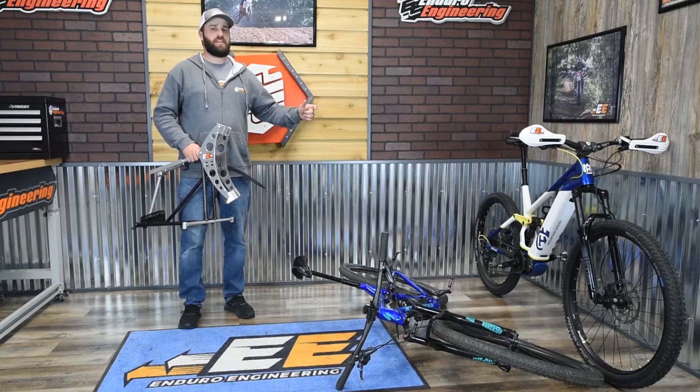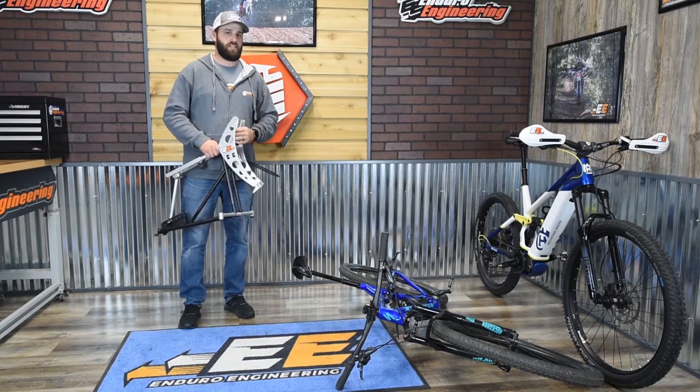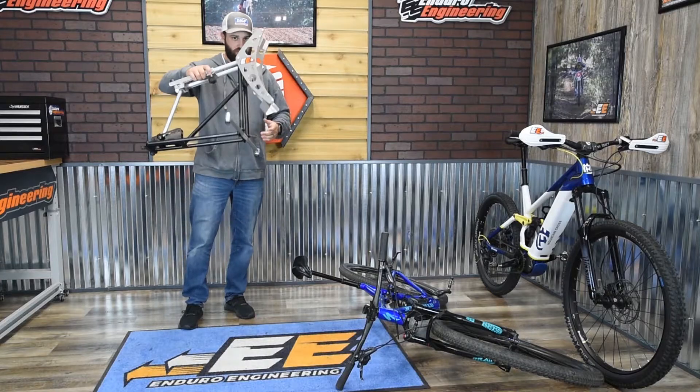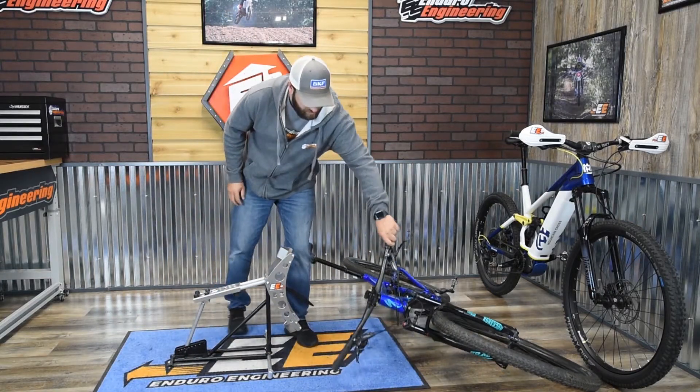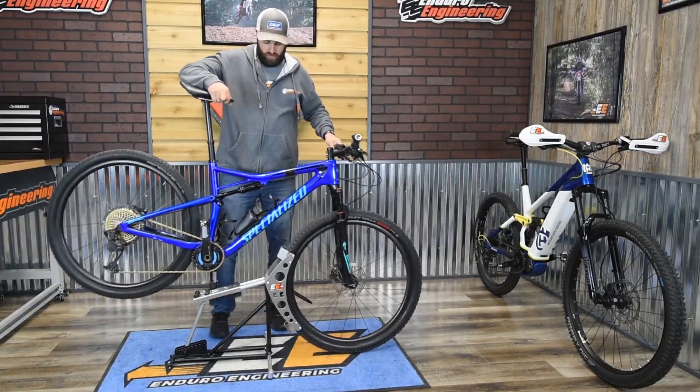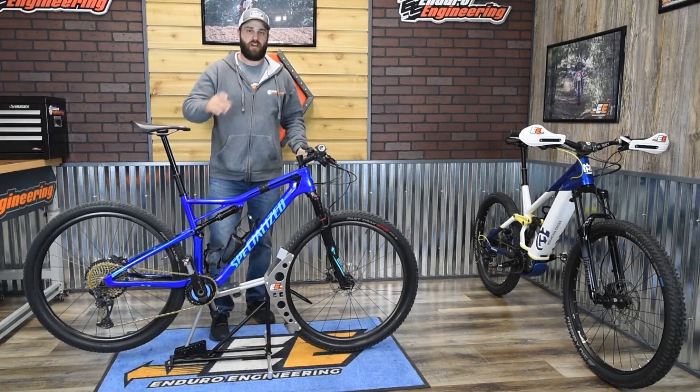If you're sick of your expensive e-bikes and mountain bikes sitting on the ground or leaned against the wall in the garage, ready to scratch something, get yourself an Enduro Engineering bike stand. Get those bikes off the ground and keep them fresh for your next ride.